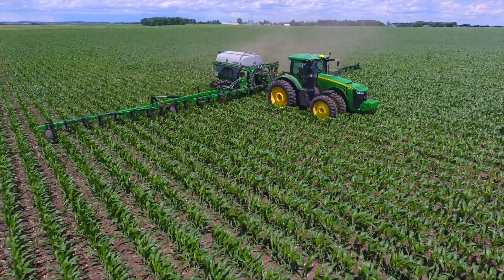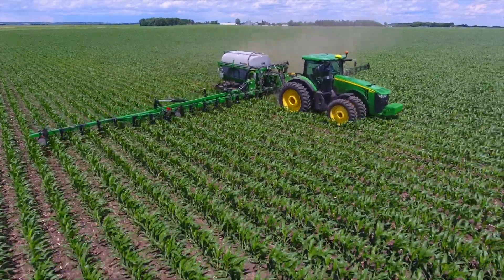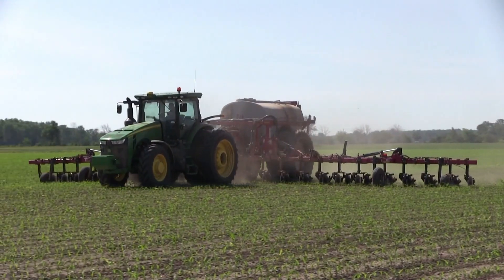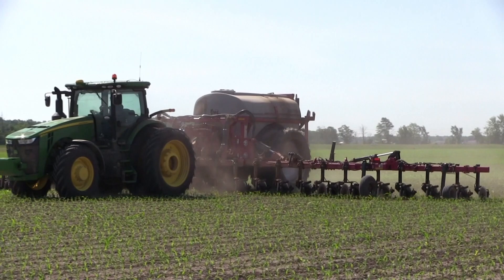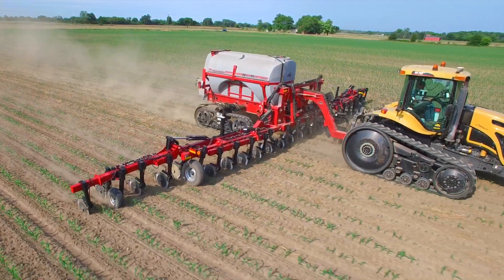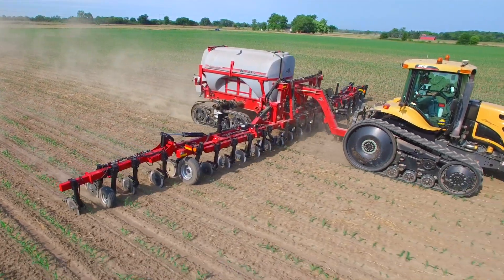We are very excited to bring you these new and innovative products that can meet your individual growing preferences. For more information, visit our website at www.nutrimax.com. If you have questions on any of the new and innovative NutriMax application systems, please see your nearest dealer today.